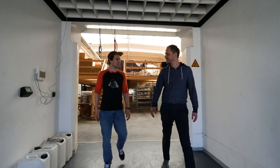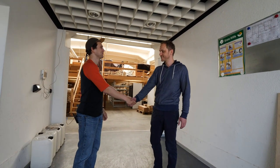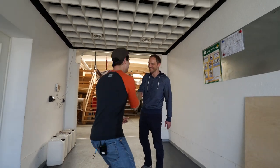Danke für die Führung – war spannend zu sehen, was ihr alles im Haus habt und was ihr alles selber macht. Ja, dann viel Spaß noch und gerne wieder. Bis zum nächsten Mal. Und danke fürs Essen!